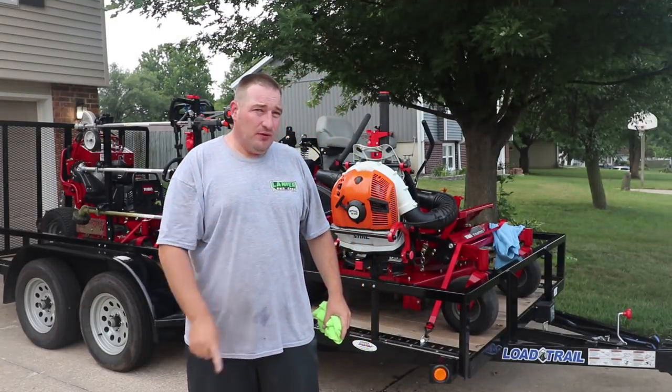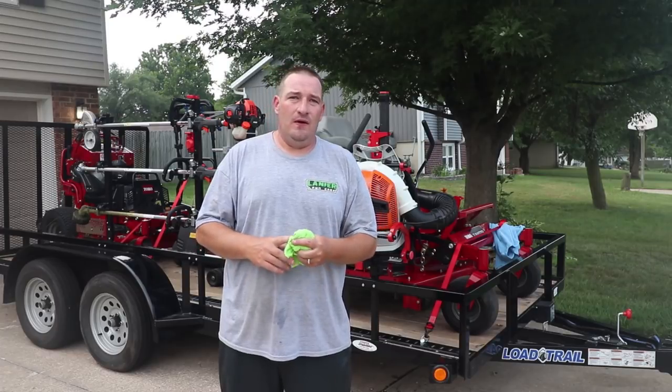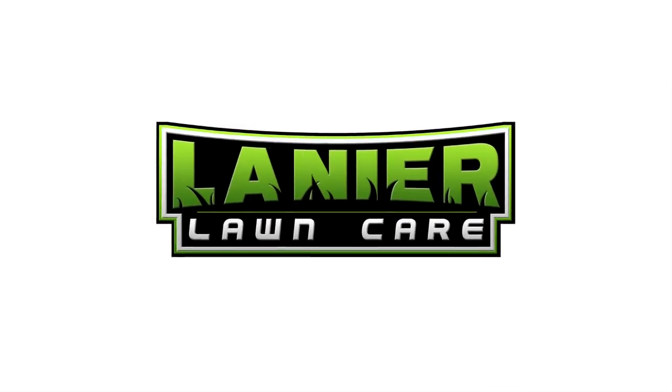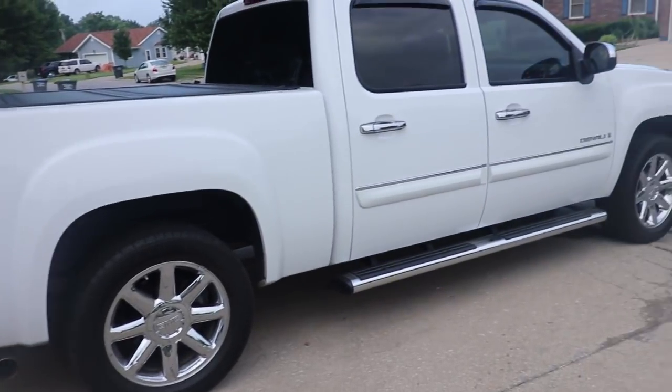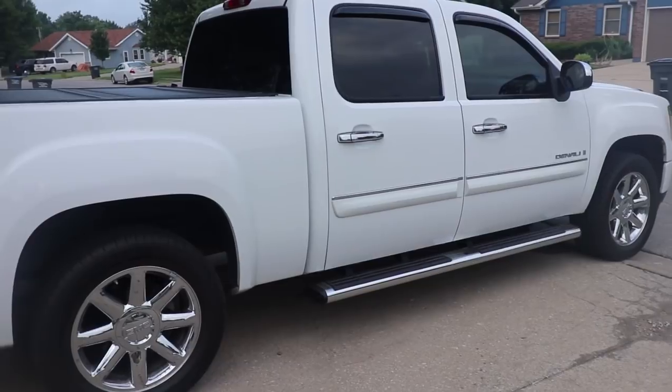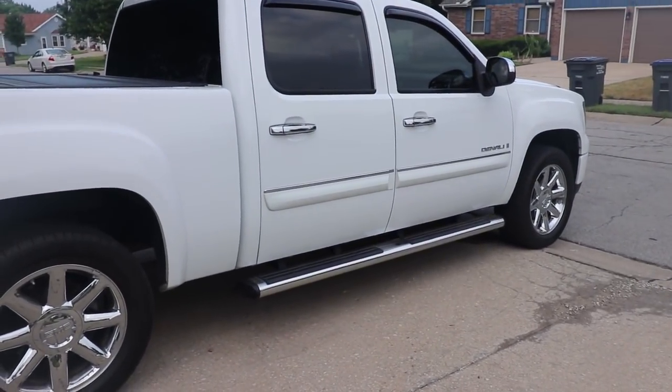What's going on guys? Everyone's been asking me for a 2018 setup video, so here it is. I've got the same truck — 2008 GMC Denali, all-wheel drive, 6.2 liter engine.